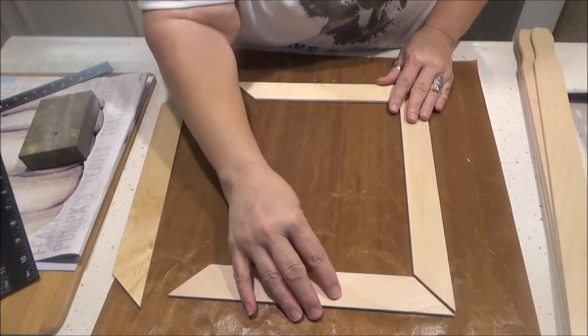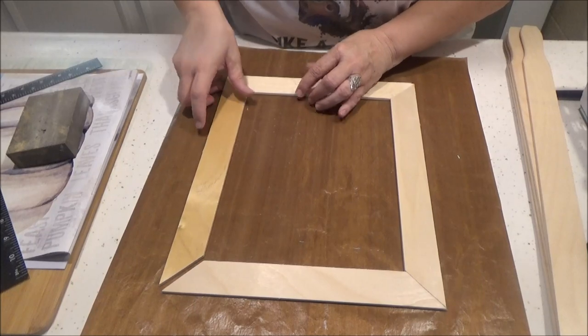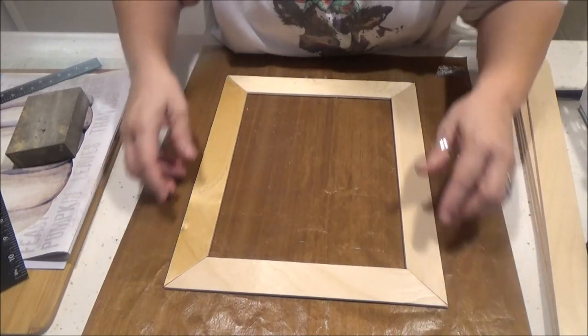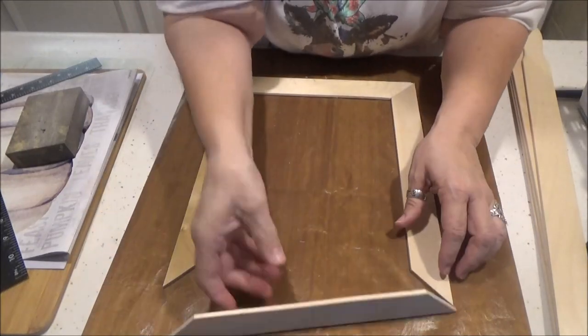Okay, so I have my pieces and we're just going to do a dry fit to see how it looks. Looks pretty good — might need to turn this a bit.